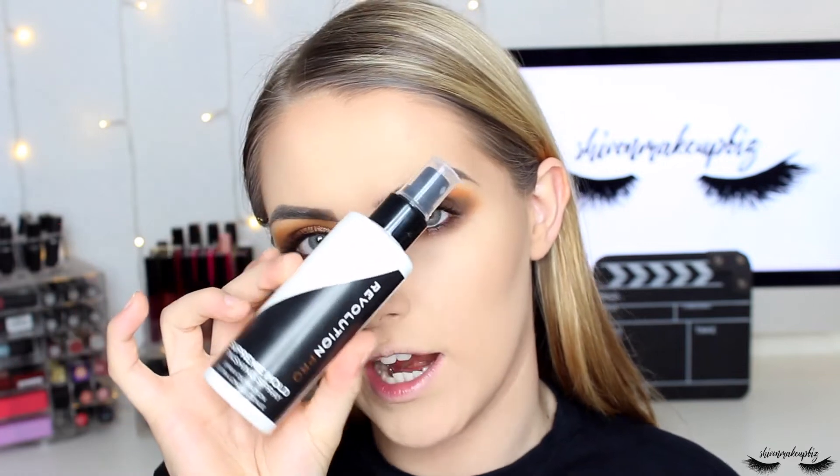I've decided not to add bronzer or blush — I quite like how my skin looks as is. Before highlighting I need to set the skin, so I'm spraying on the Revolution Pro Supreme Hold Finishing Spray, giving it a good shake before applying, then fanning it dry with a hand mirror.